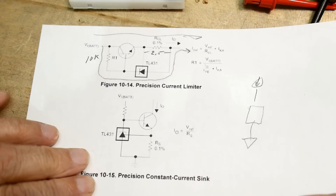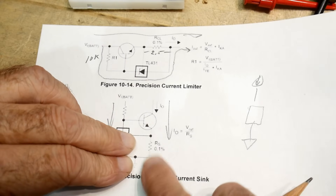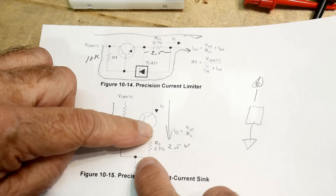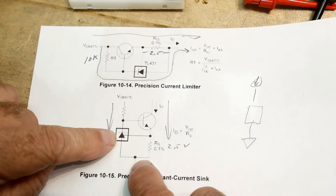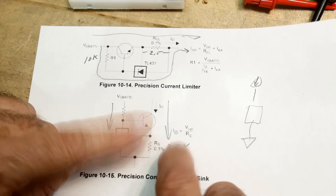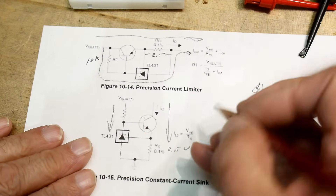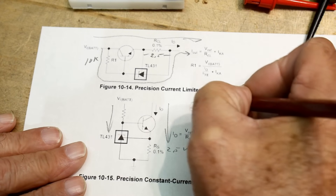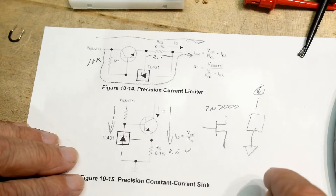In this circuit, we have some current going through this component, and then some current over here going through a 0.1% resistor that sets up exactly 2.5V across it. The only other current that can get into this side is base current, so if you have a nice device here there won't be any base current and it'll be exactly what you want. I'm going to replace the NPN with a FET — a 2N7000 — to get rid of that base current entirely.